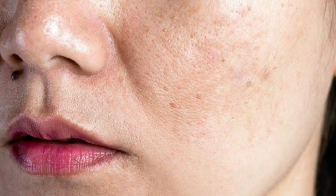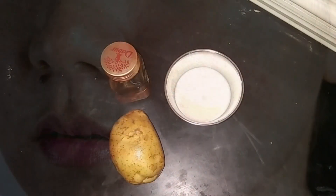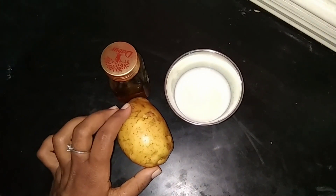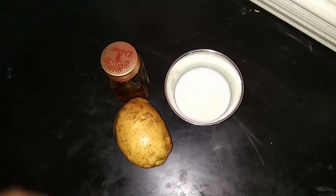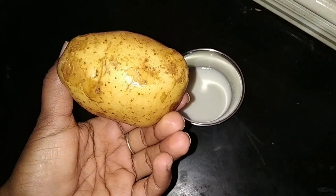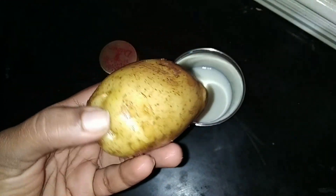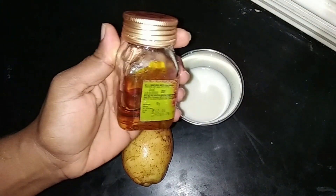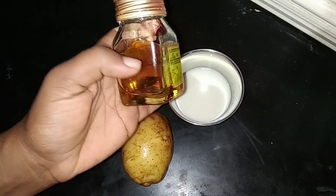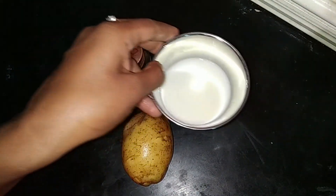This is a pigmentation. This is not a pigmentation. This is not a pigmentation. This is a pigmentation. This is a pigmentation. This is not a pigmentation.